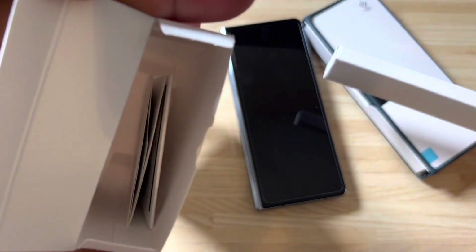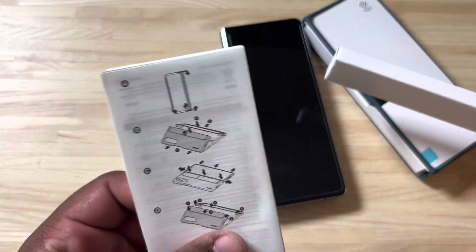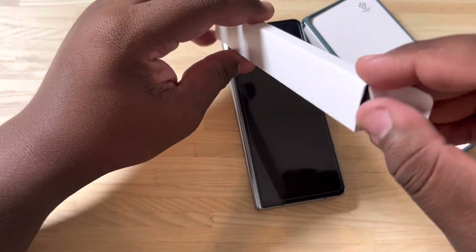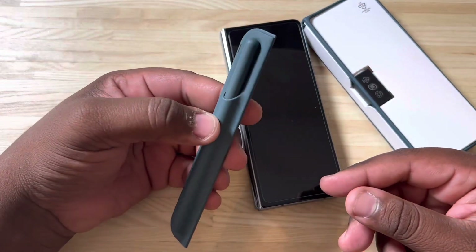First and foremost, as you can see inside of the box, we just got a few books and things. We're going to put the packaging to the side — it just gives you a little bit of instructions on how to apply it. Inside of this box here is going to be our S Pen, so we're going to pull this out, and this is actually the S Pen that comes inside of this cover.